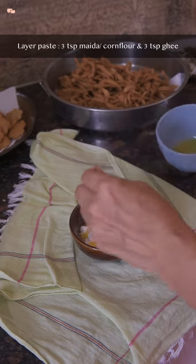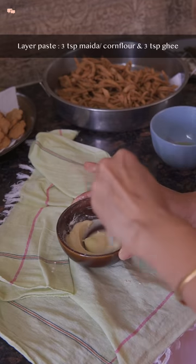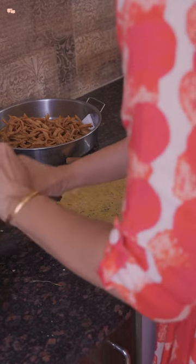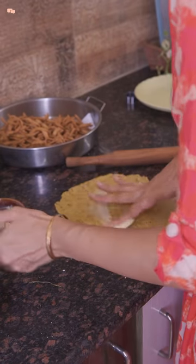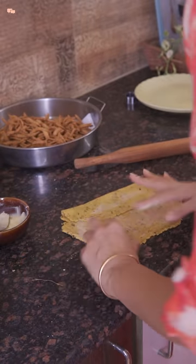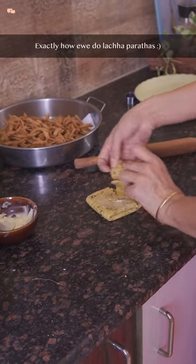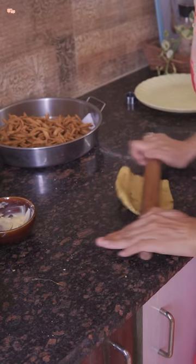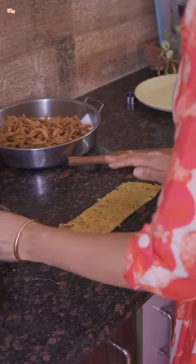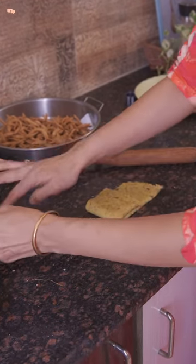Now add hot water little by little and make a tight dough. These are layered matris and need a thin lining in between, so I took around 3 tsp maida and added ghee into it to make a thick paste. Then knead the dough for 3-4 minutes before rolling it out into a chapati. After rolling, spread a very thin layer of the maida and ghee paste and fold, layering with this paste in between — repeat this process at least 3 times. Making homemade food is way better than store-bought items; freshness of ingredients plays a major role in food quality, so even if you want to indulge, opt for homemade indulgence.